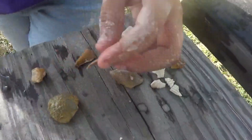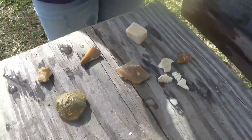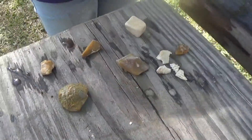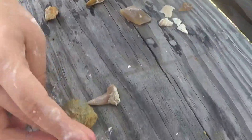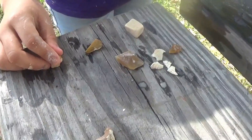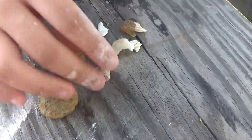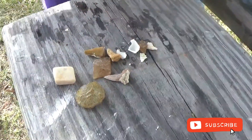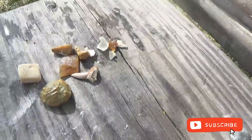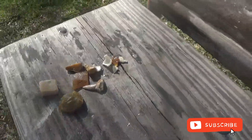Now, this is a shark tooth. A fossilized shark tooth. This is the archery of fossil. This is a fossilized resin. These are shells, rocks. Thanks for watching. Thank you.